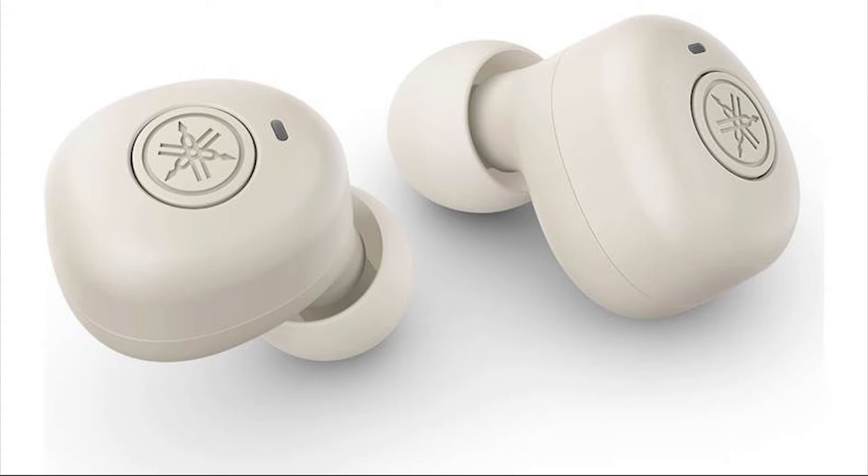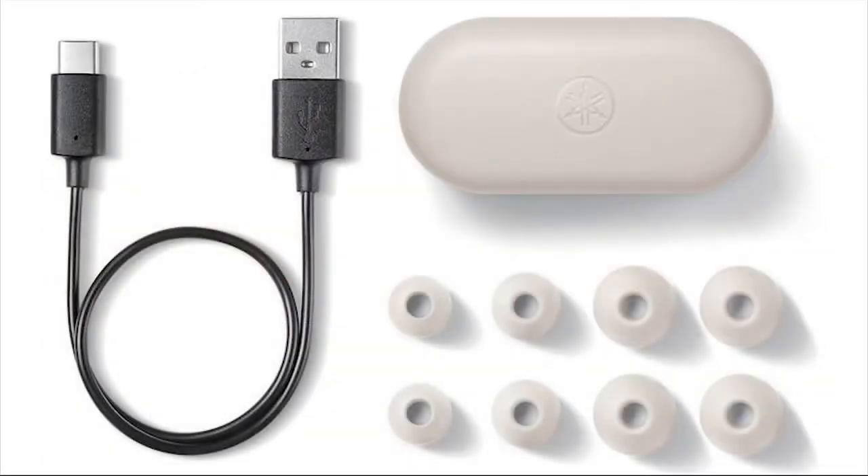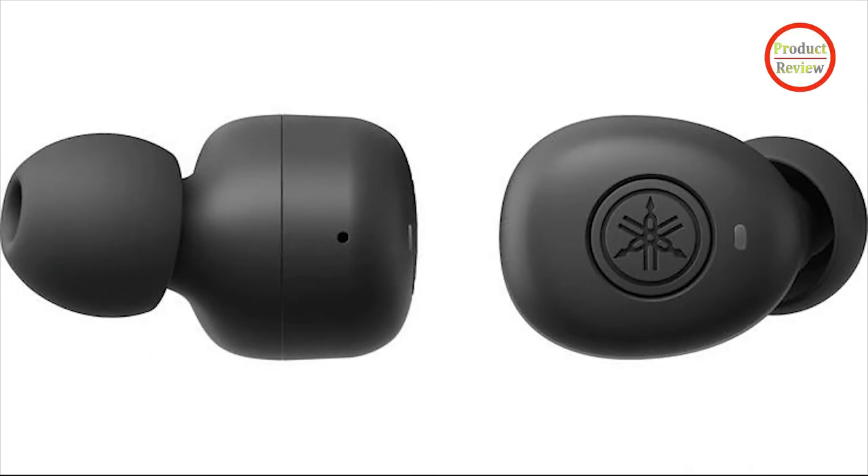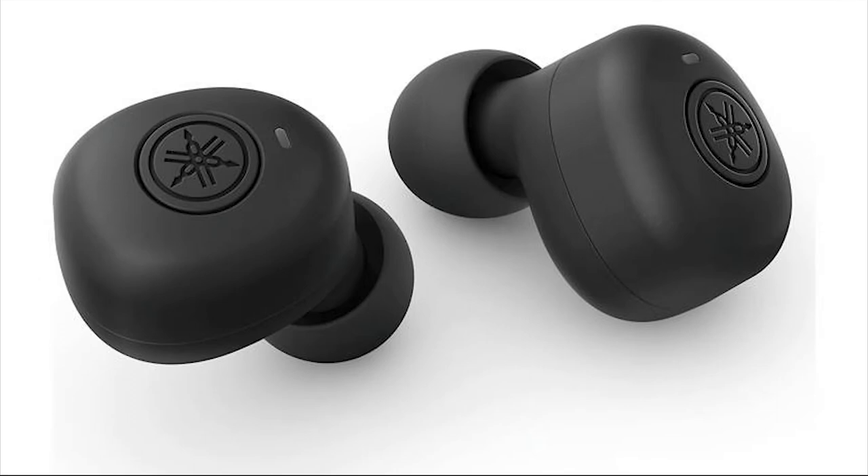Available in black or multiple pastel shades, including lavender, light blue, light green, or pink, the TWE3B earphones sport a slippery plastic design that feels a bit cheap. They stay in place quite well even if you don't fully insert them, but it's important to twist the earpieces to ensure the best sonic performance. They ship with four pairs of silicone ear tips in different sizes. Internally, 6mm drivers deliver a frequency range of 20Hz to 20kHz. The earphones support Bluetooth 5.0 and the AAC, aptX, and SBC codecs.